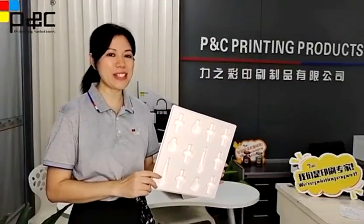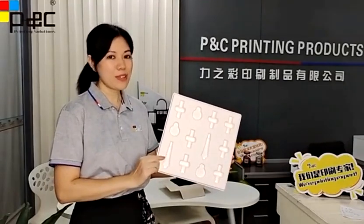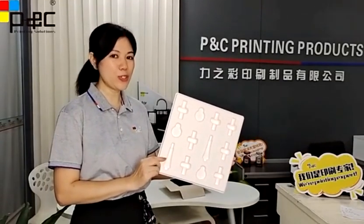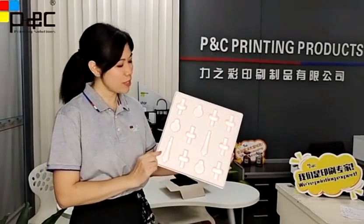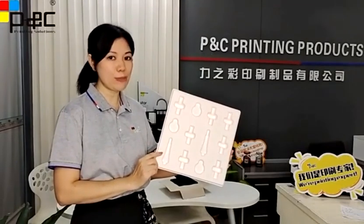Hello friends, this is Tina from Pinspacking. Today I'd like to show the pepper blister. Because the black cheese blister is not allowed to be used in Europe and other countries, the pepper blister has been more and more widely used to replace the black cheese blister.